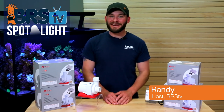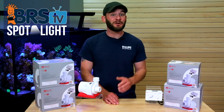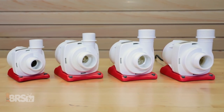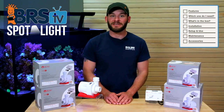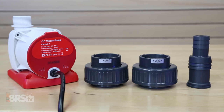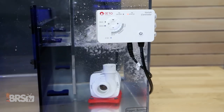Hi guys, I'm Randy and today on BRS TV we're helping you size, set up and maintain the very affordable and high quality Reef Octopus Varios DC pump for your tank. In today's video we'll discuss some of the main features of these very popular controllable return pumps, show you what they come with and walk through the steps to get one installed and running on your aquarium in no time.